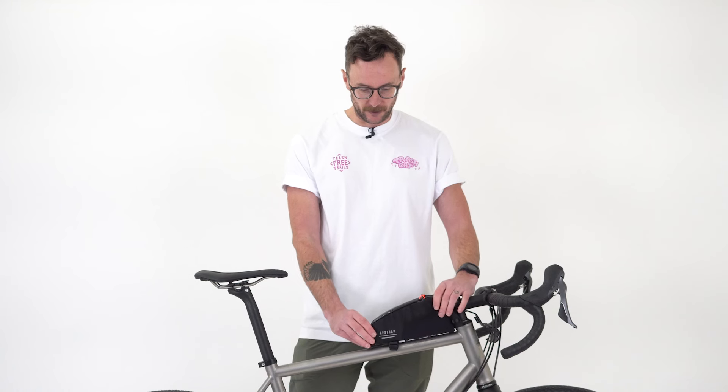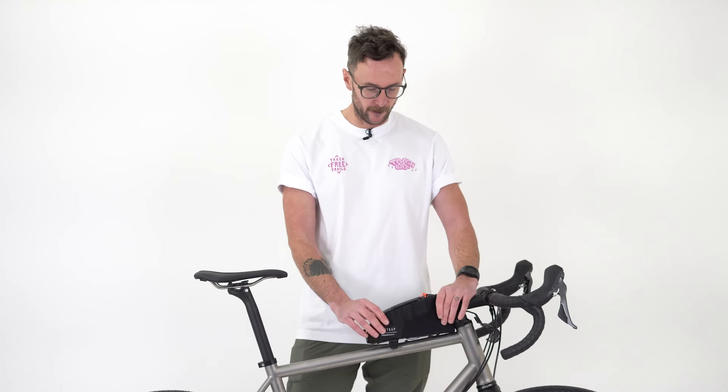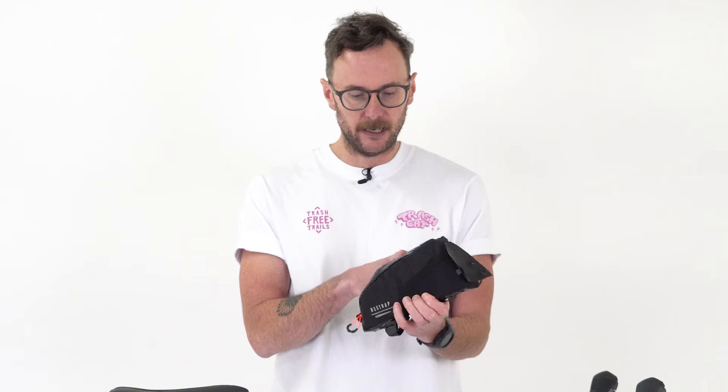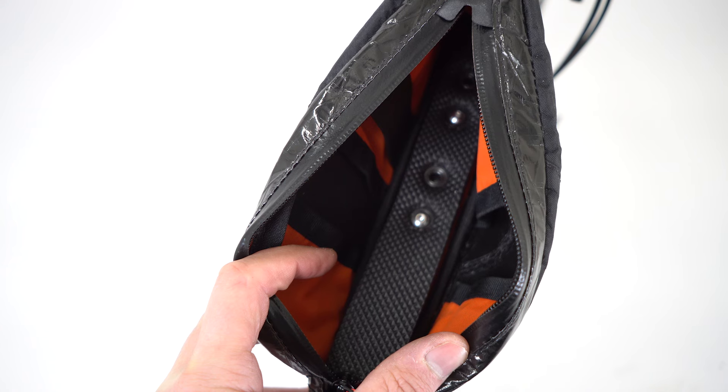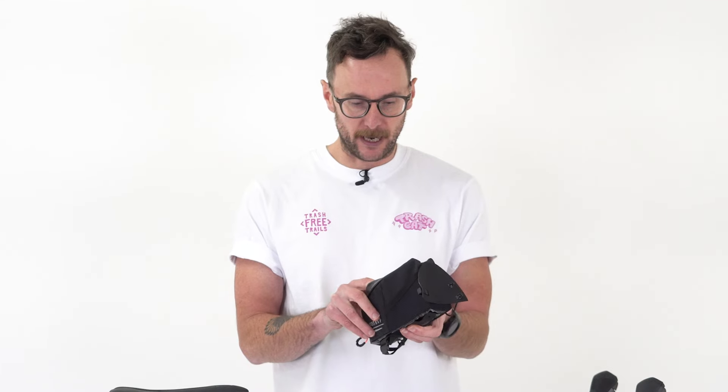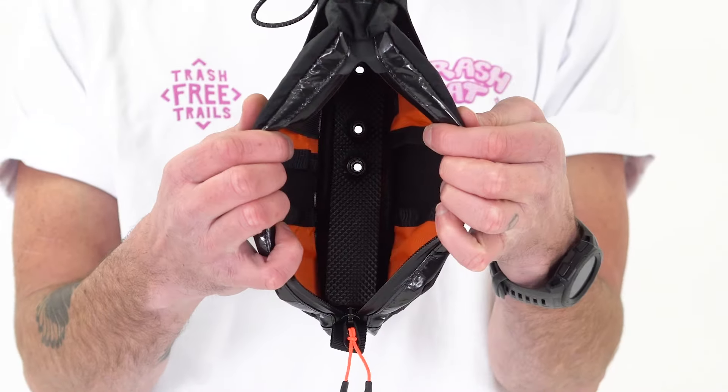The sides of the bag are reinforced so it's quite stable — once it's on there there's no bag flopping over, there's real structure to the bag itself. Going inside, the first thing you'll notice is a really nice padded bottom, which means that if you keep any electronics in the bag or anything you don't want bashed around or rattling against the top tube, that padding will really help.